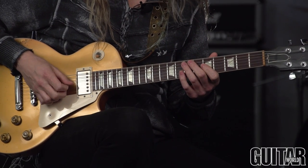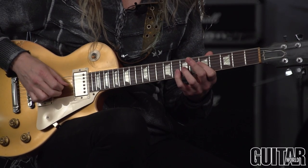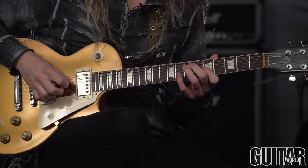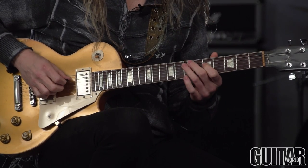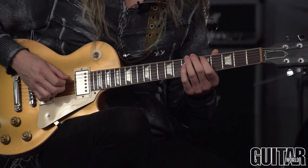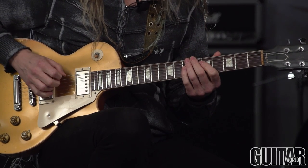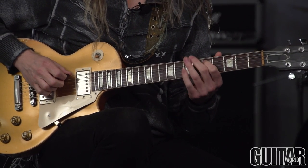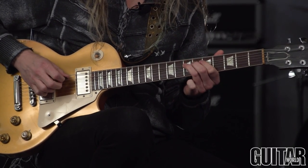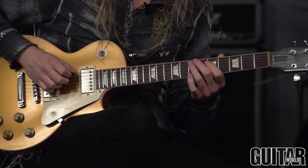Now if we were to just continue that through the pentatonic without the displacement trick it's going to sound like that. What I'm doing there — it's obviously going to be kind of physically impossible to fret each one with my first finger, so I just roll the bar a bit so it doesn't get overly messy. I'm taking the third finger, and with the muting you end up fine usually.